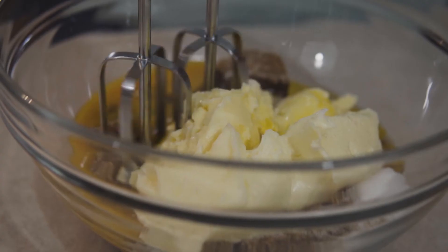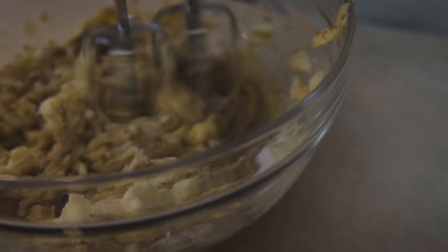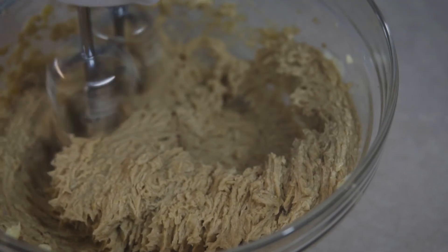Mix on a low speed until it is light and fluffy — it almost appears as a very pale color.